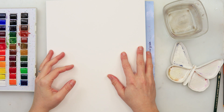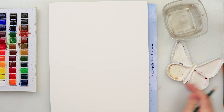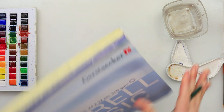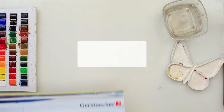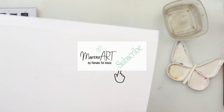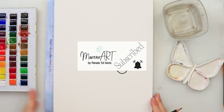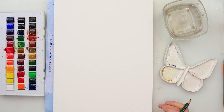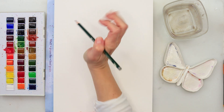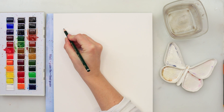Hey guys, welcome to my channel! For today's video I thought we could do cute little winter bookmarks. I will be using Gestalker watercolor paper, 24 by 32 centimeters, but that really doesn't matter because we will be cutting the bookmarks into shapes. I will also be using watercolors from Sennelier.